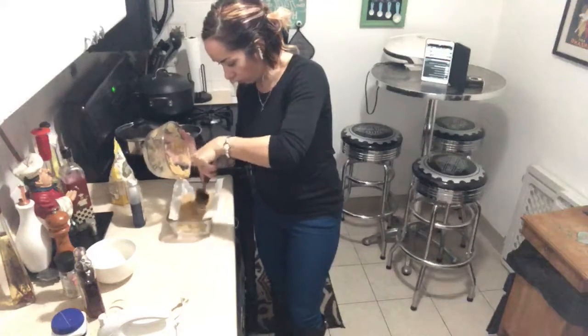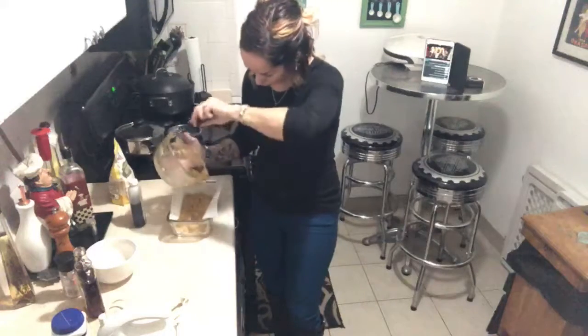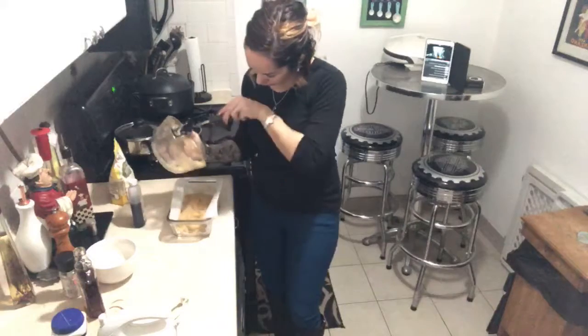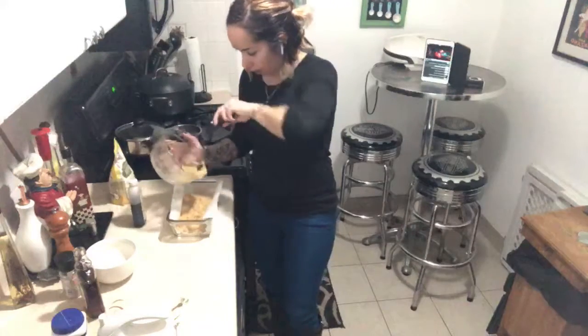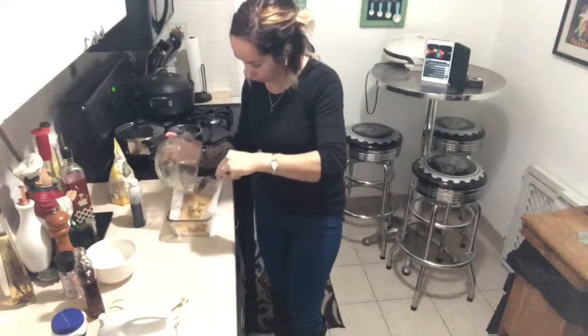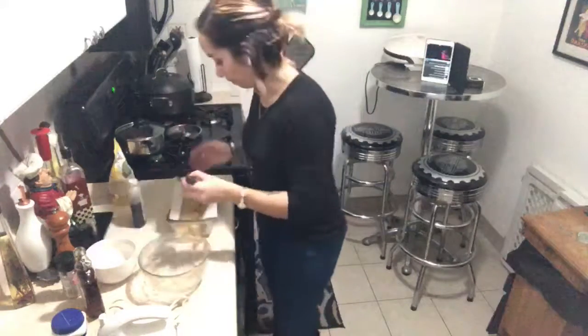I don't want to catch you going too far outside your diet. Anyway, it's the holidays — enjoy with friends and family.